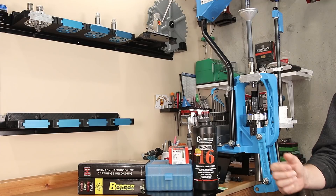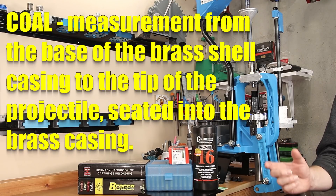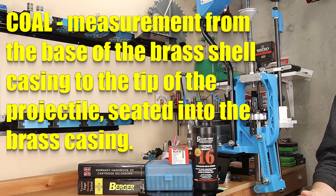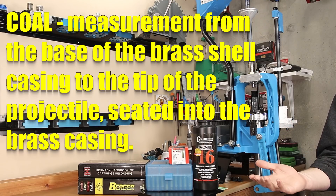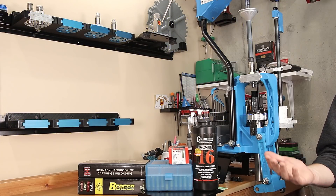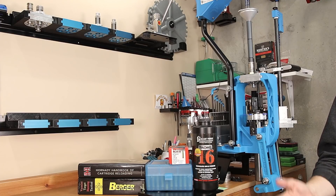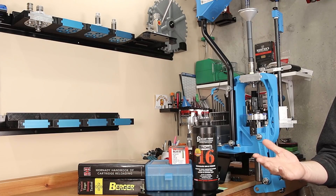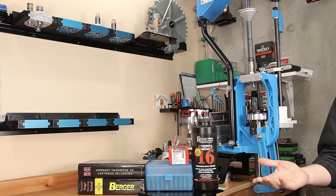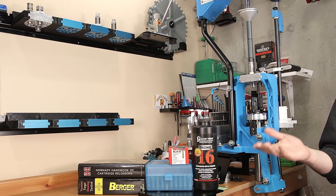First, overall length, or cartridge overall length, is the total length of a loaded round — the dimension from the case head all the way to the tip of the projectile. If you're familiar with load data, this is the dimension usually specified in all the manuals, and some people feel that's the only length they should load to. If you're loading a single caliber for more than one firearm and ultimate accuracy isn't something you're concerned with, this should be a safe number, and if that's what you'd like to use, that's fine.